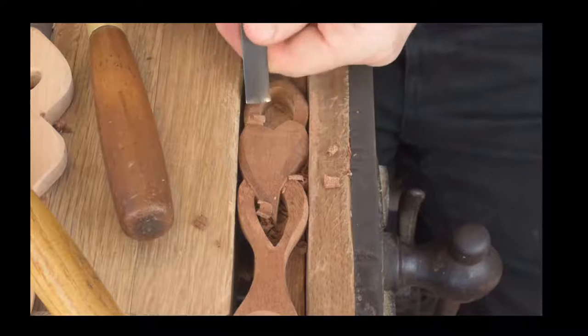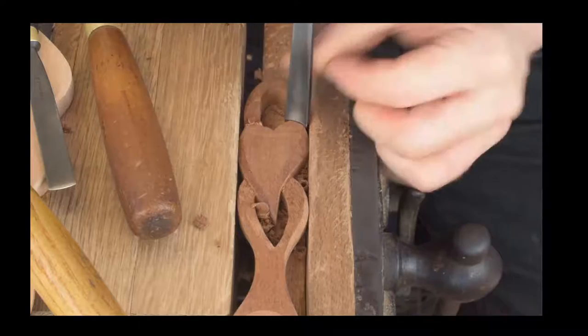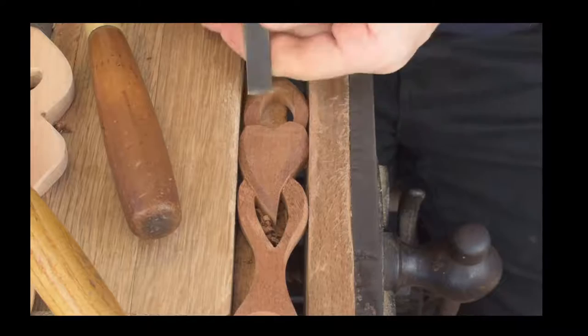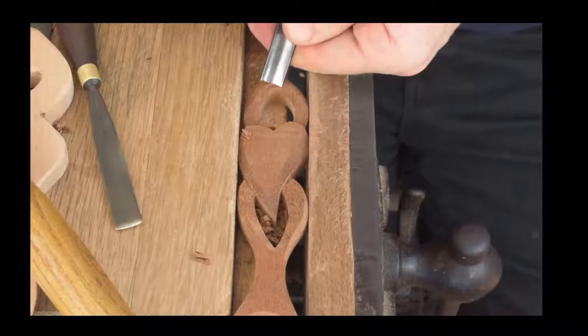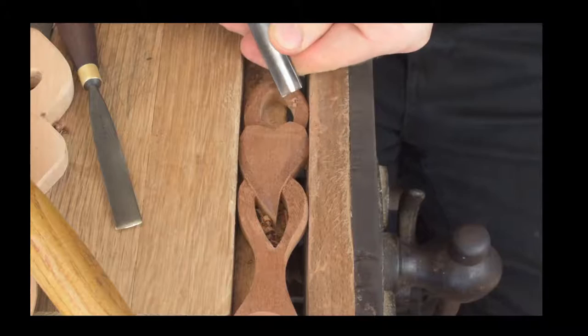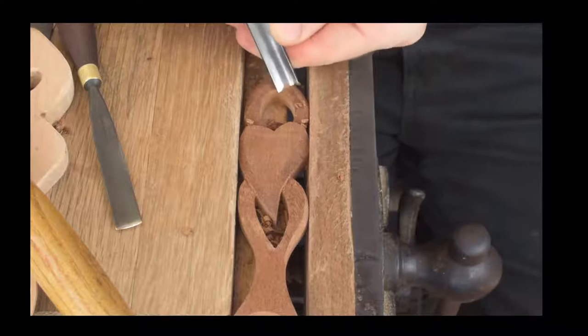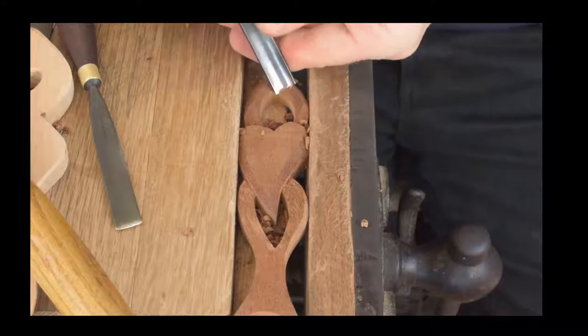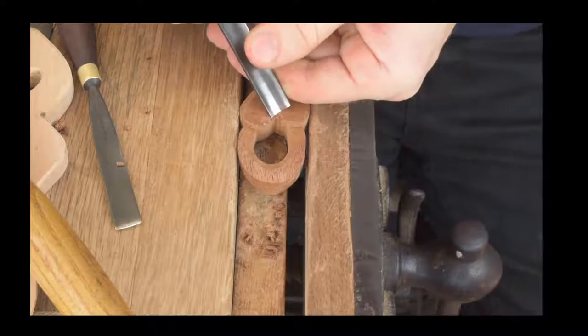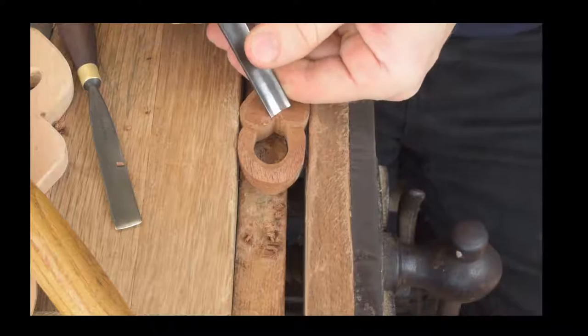That is the process of learning carving — learning to read the grain and being open to changing your plan based on what the wood is telling you. We're just working into that edge; the wood is happy here, carving quite nicely. The story of carving this spoon is that I've had to change what I'm doing to suit what the wood wants. Once it's finished, nobody knows that story — but the most important thing is that you get the final result your efforts deserve.